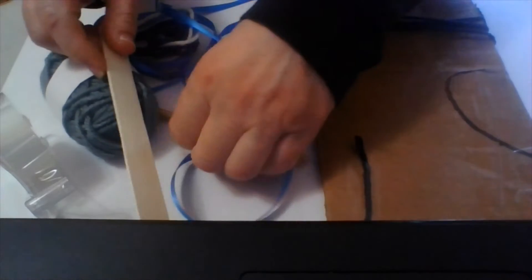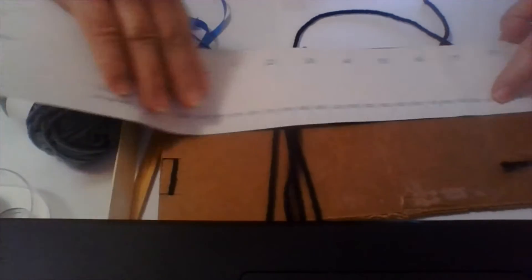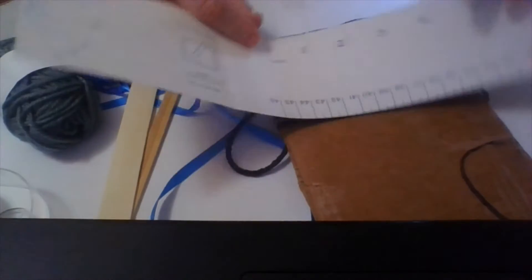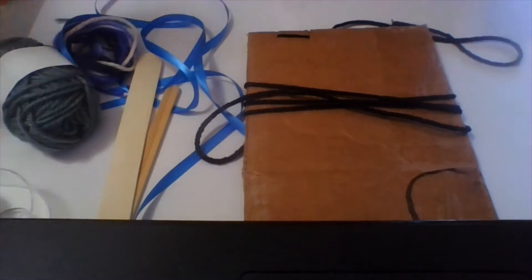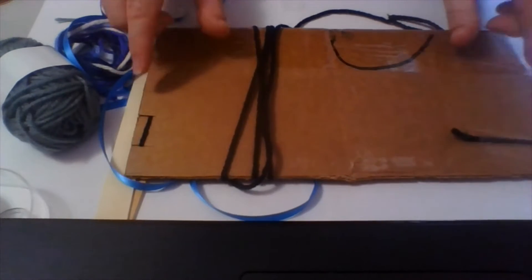A fat popsicle stick is ideal, but a regular little popsicle stick will do if that's what you have. You need a piece of cardboard — this one is about 10 inches by about 5 inches, but you can do it any size you like. It's just good for your first time if it's a bit longer, because you have to tie it at the end and you need some room to tie.